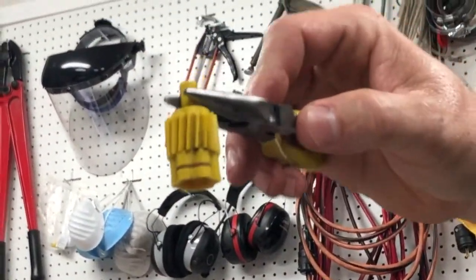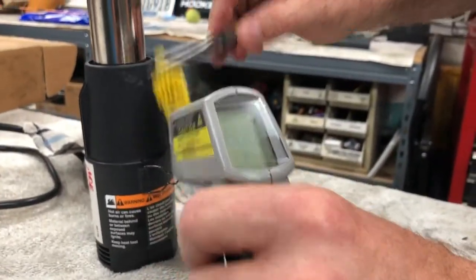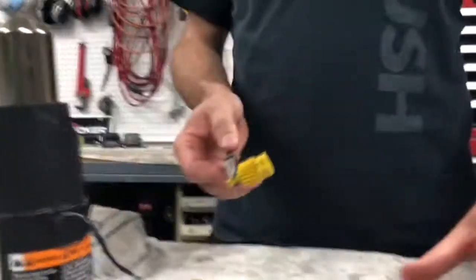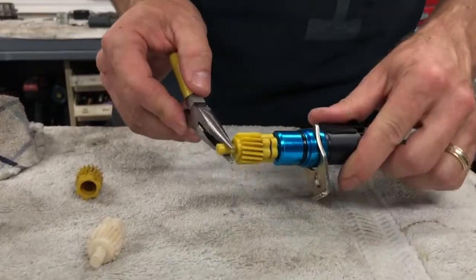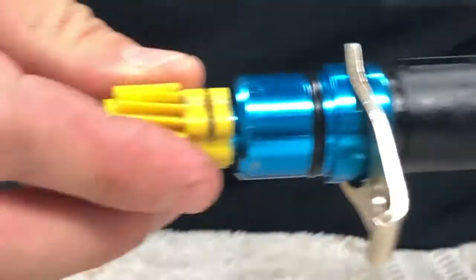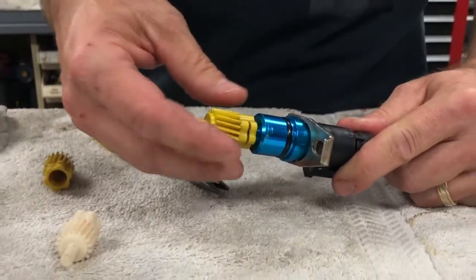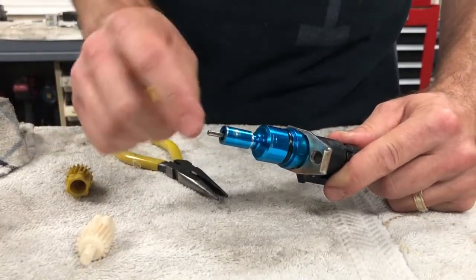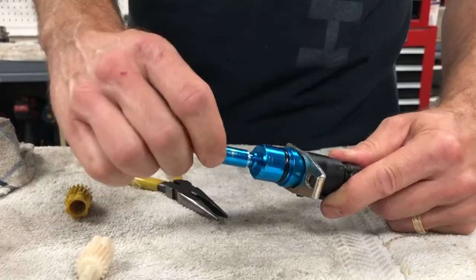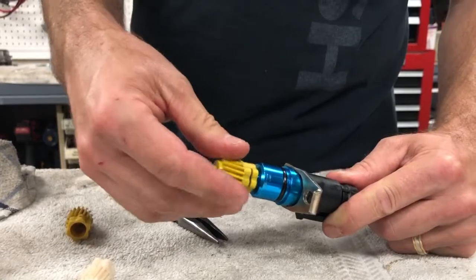Just to test my theory, I'm going to warm up this new gear. It reads about 183 degrees - warm enough. I'll put it on and see if it slips when hot. No, it doesn't slip - it's solid. So if you have a problem with your speedometer and you've replaced everything else and it works intermittently, check the gear tolerance between the speed sensor and the gear itself, because that apparently was my problem.